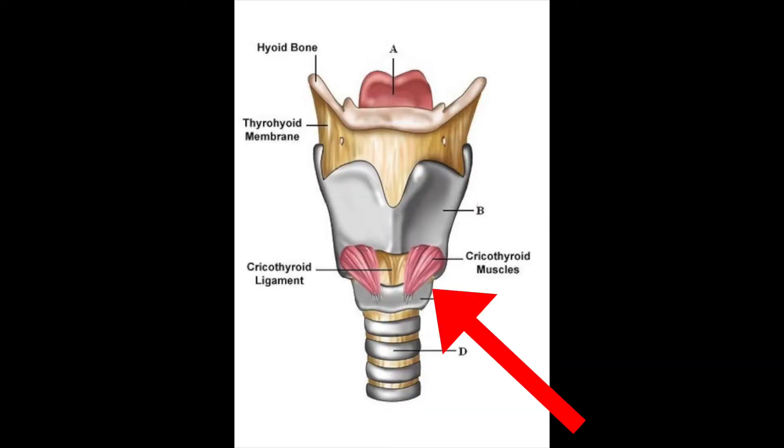On the other side of that, we have the cricothyroid muscle. The cricothyroid muscle takes the voice box and tilts it forward, stretching the vocal folds long and thin — just like on a stringed instrument, the longer and thinner the strings, the higher the frequency is going to be.